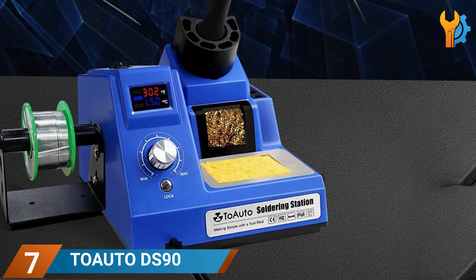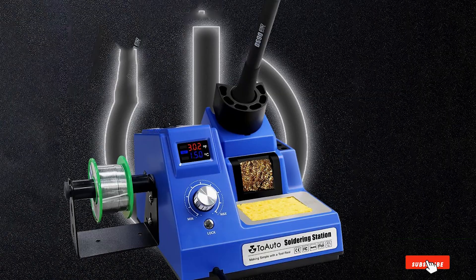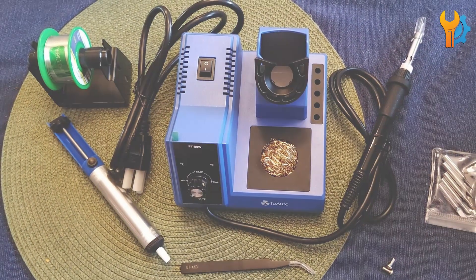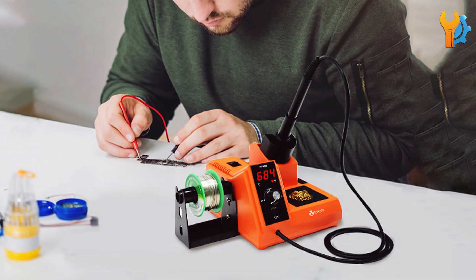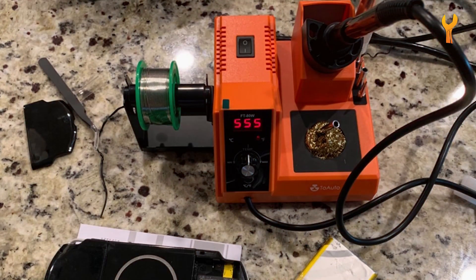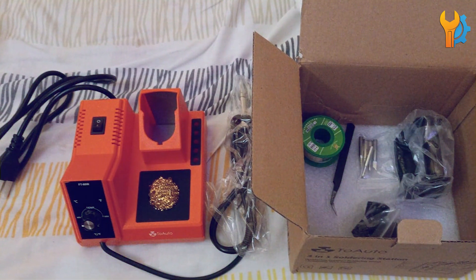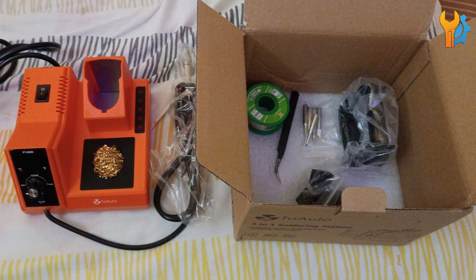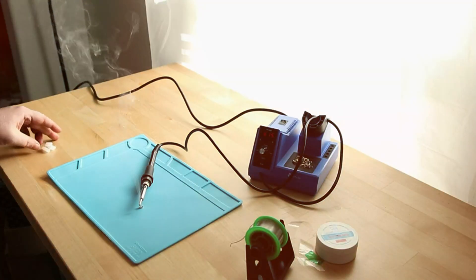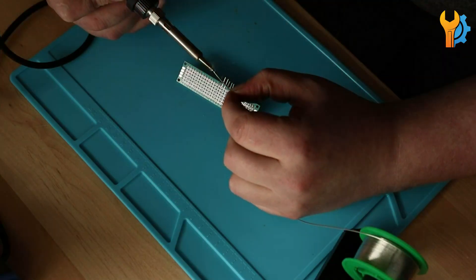Number 7. Last but not least, we have the Toa Utility DS90 Soldering Station Kit. This station stands out with its dual digital display, which shows both the set temperature and the actual temperature in real-time. The 90W soldering iron heats up rapidly, and the anti-static design is crucial for protecting sensitive electronic components. The temperature control is precise, the build quality is robust, and usability is enhanced by the ergonomic soldering iron and intuitive controls. The station also comes with various accessories, making it a versatile addition to your toolkit. Its combination of advanced features and affordability makes it an excellent choice for hobbyists of all levels.